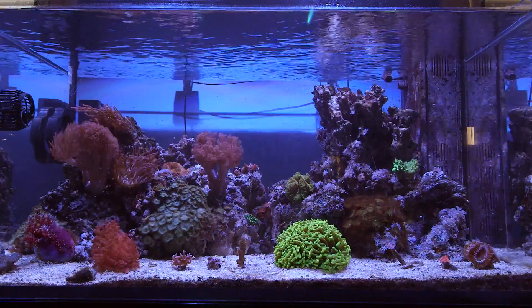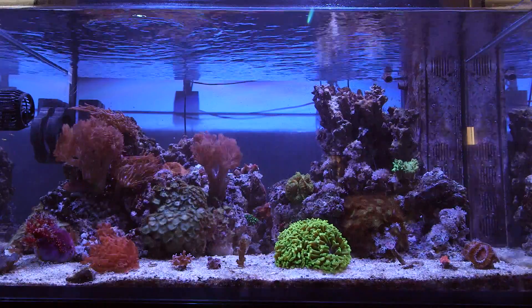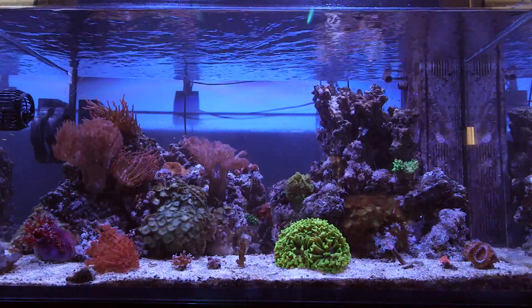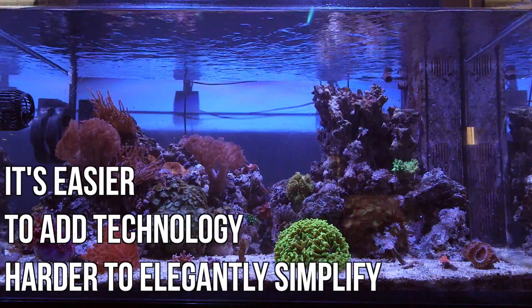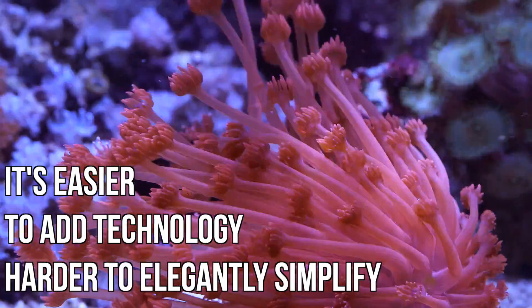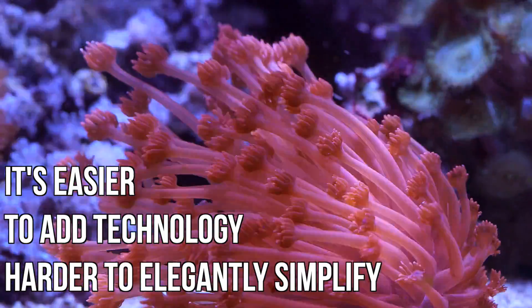I often try to remove technology from my systems here at Tidal Gardens because we try out a lot of things and over time there's just too much stuff in the system. I think there's an elegance to removing stuff and figuring out what's really necessary.